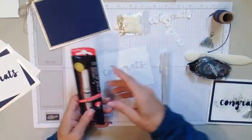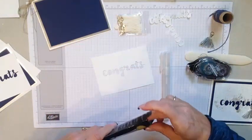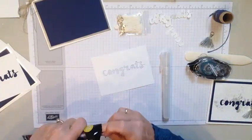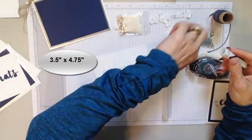I have our Wink of Stella, and this actually is gold — not the color I wanted. We're going to just work with it because it is gold; we'll make it work. You'll get the idea and then we'll show you the correct ones on the website.